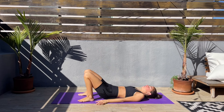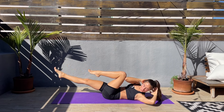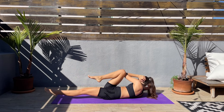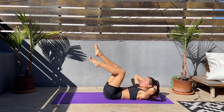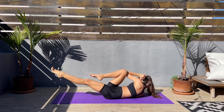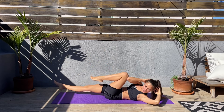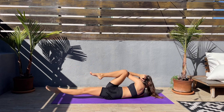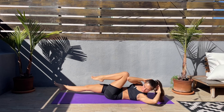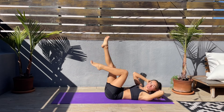Come on. Now we'll do slow bicycles: right elbow to left knee, keep the right leg straight, and then switch — left elbow to right knee, left leg straight. Keep that core engaged and twist — feel that twist. Slow and controlled, keep your attention on that core. We don't have to go fast, slow and controlled moves.